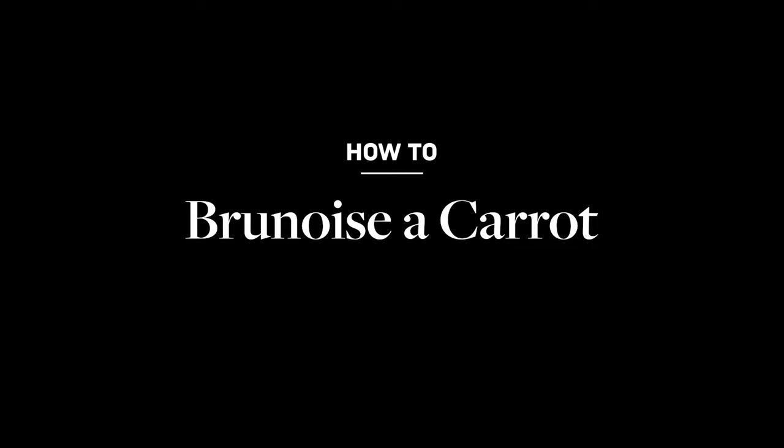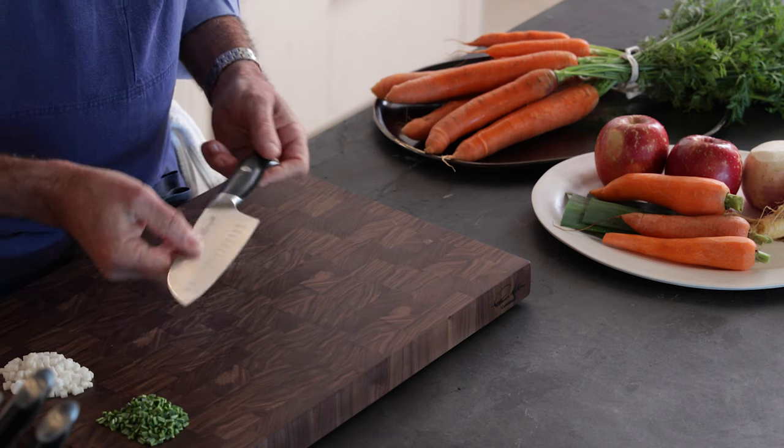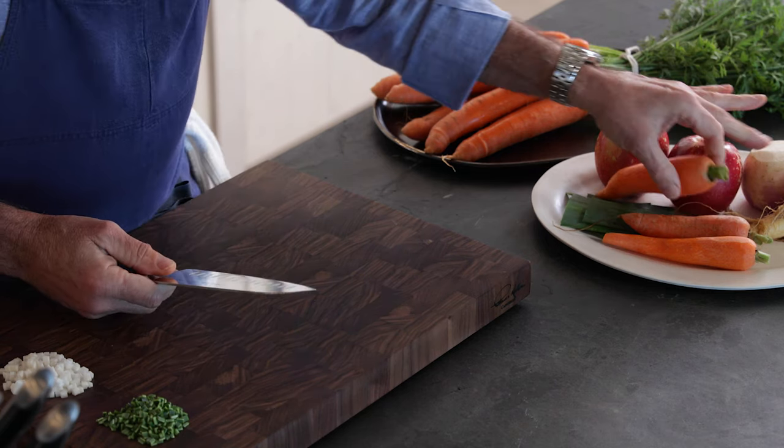Brunoise. That's what we're going to use our Santoku knife for, is cutting brunoise. Brunoise is a dice of vegetables, typically an eighth-inch dice.